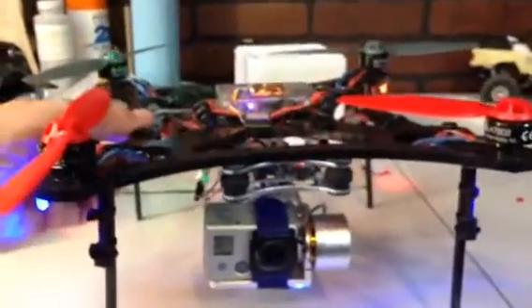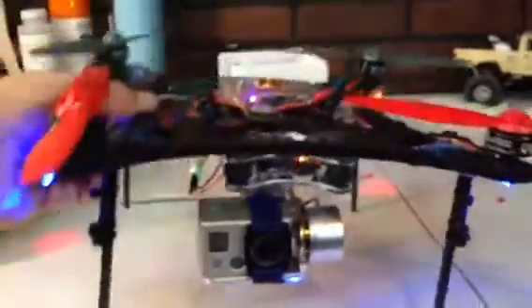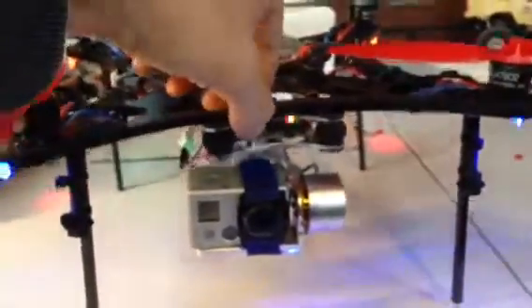I'm just going to pick up one side of the quadcopter. I'm not going to pick it up because I don't have use of both of my hands right now. But basically everything stays pretty still.